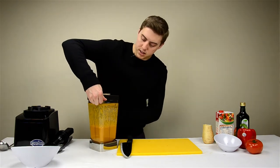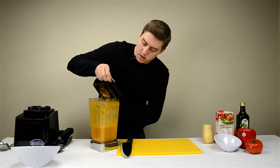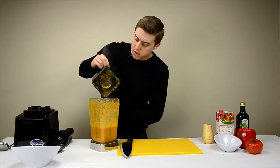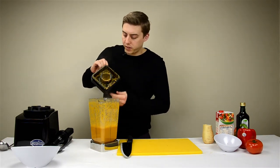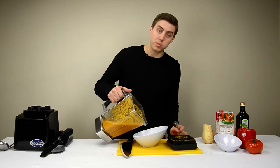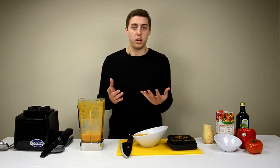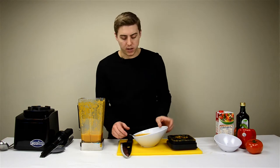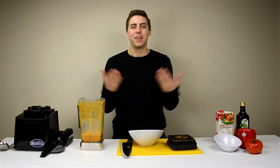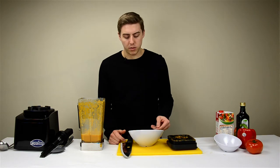Now let's see some steam come out. Look at that. Pour it into the bowl here — it's actually my lunch. Smells fresh. Smells like I'm in a garden. Definitely very aromatic.